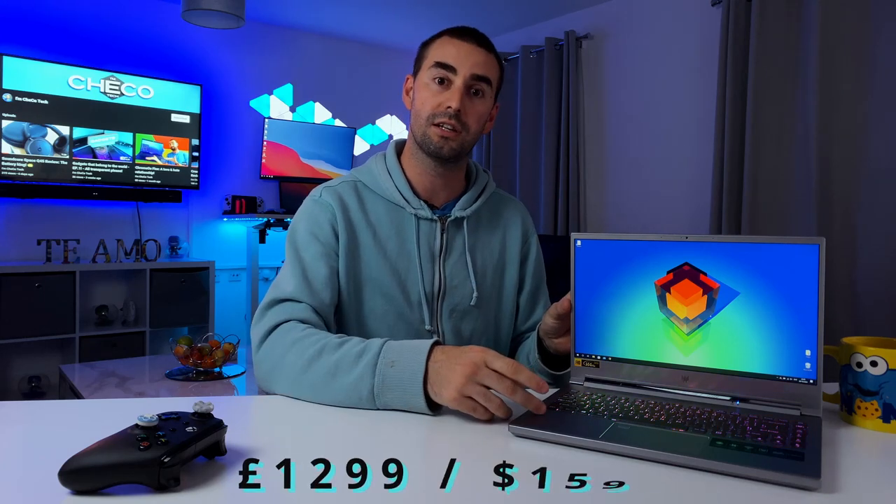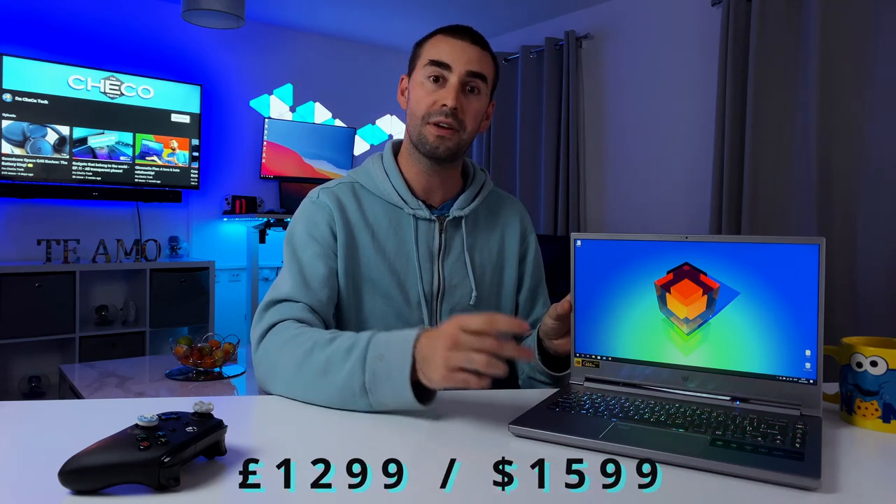Before I start talking about performance, what is the price? This model here is £1,299 British pounds or $1,599 US dollars. I'll be leaving a link down below for this particular model and also for a 12th gen model that they have as well.